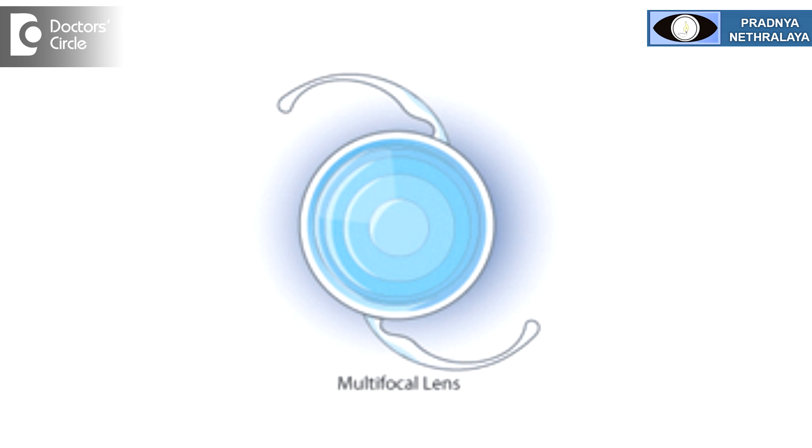Multifocal lenses usually take time to adjust. As I said, it has got all the images in the eye at the same time. The brain takes time to learn to see again — to learn to ignore certain images and see what image is required. Removing a multifocal lens is not easy.